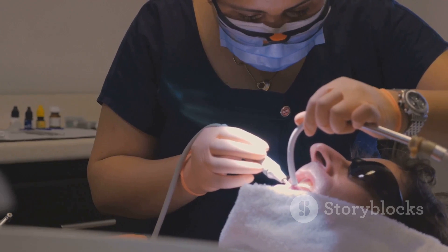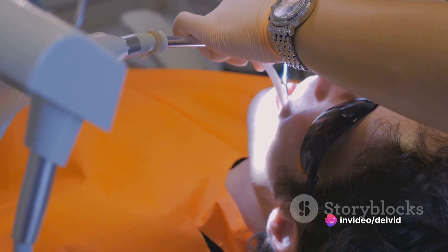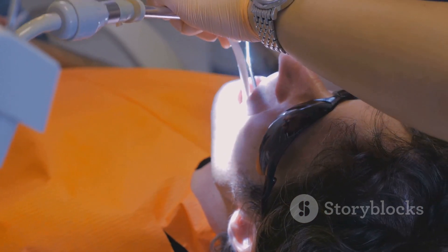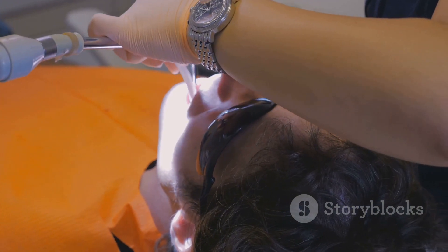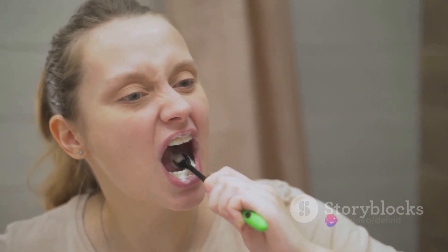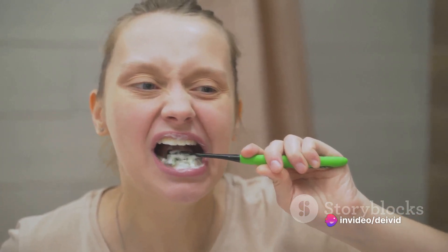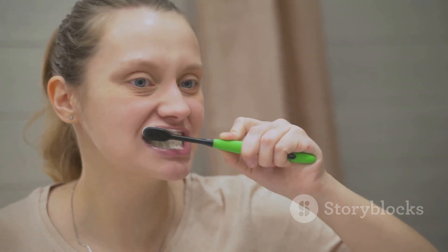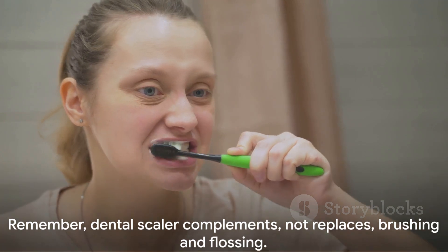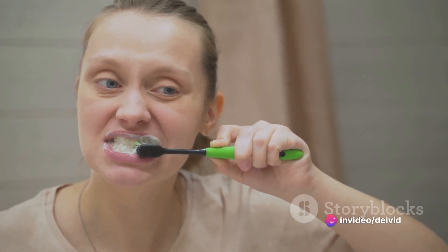While using a dental scaler can be a great addition to your oral care routine, it doesn't replace regular brushing and flossing. Think of it as an extra line of defense against plaque and tartar buildup, not a substitute for daily oral hygiene. A dental scaler can be an effective tool in your arsenal against plaque, but it's all about how you use it — be gentle, patient, and consistent.